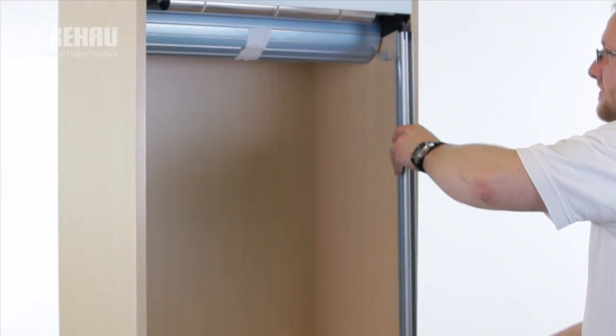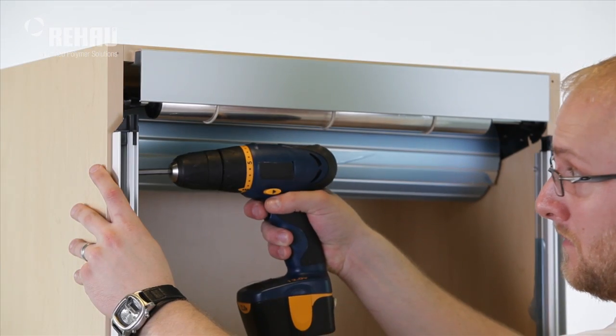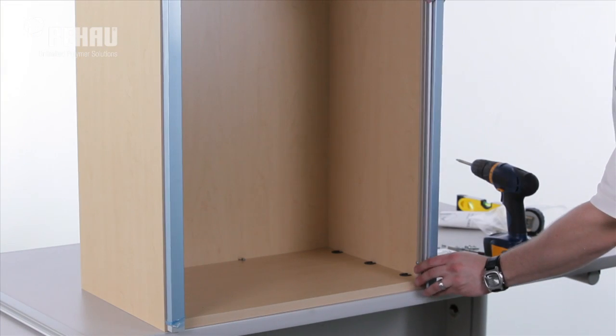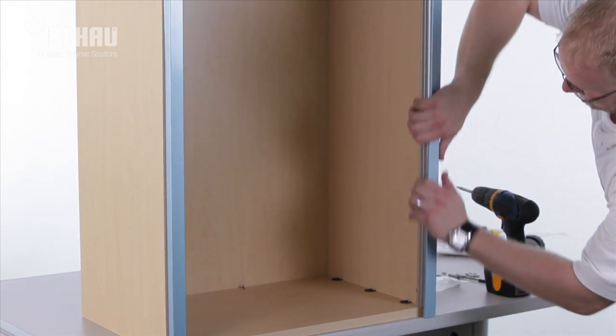Turn the cabinet right side up. Connect the frame track base to the cabinet and fasten with screws. Position the top end caps and fasten with screws. Snap the track cover into the track base.